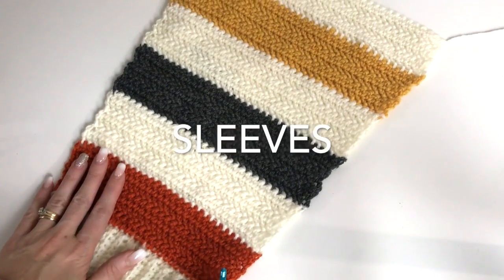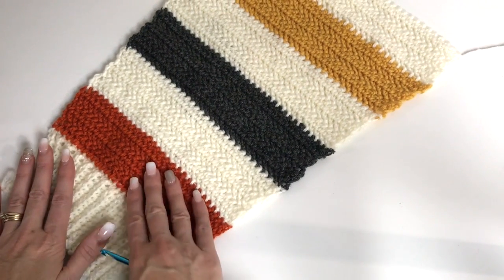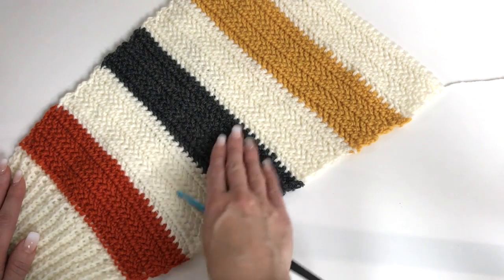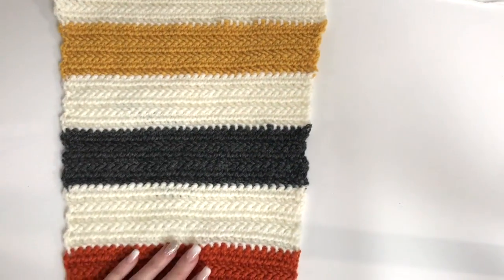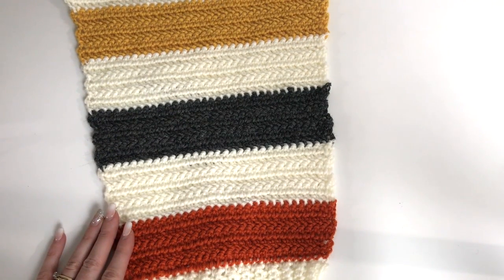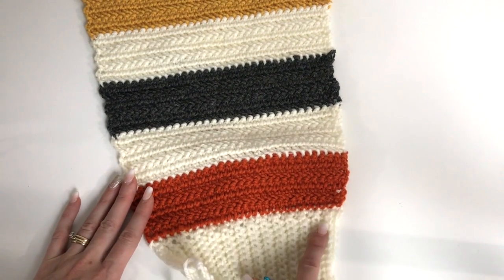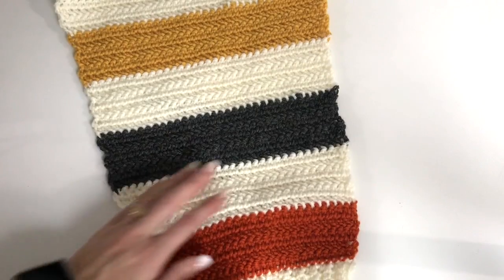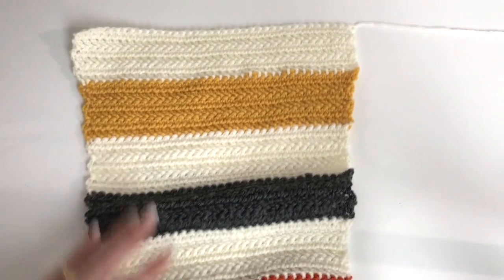I've completed one of my sleeves off camera. This sleeve has our cuff and then goes up in the same color pattern: cream, orange, cream, gray, cream, yellow, cream. We're starting with 28 stitches for the cuff, working across 28 stitches, then increasing up to 40 stitches for the widest part of the sleeve.